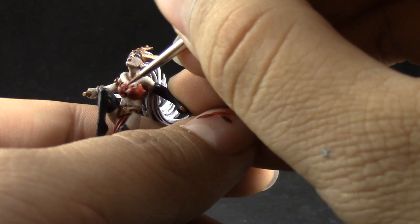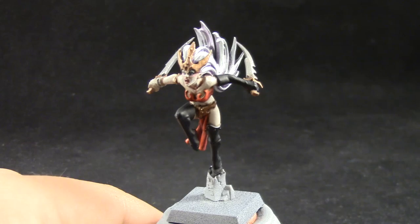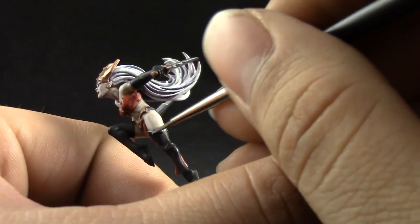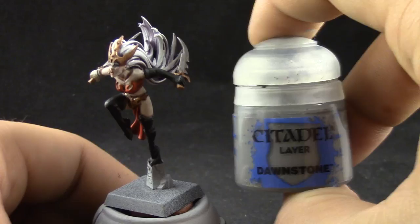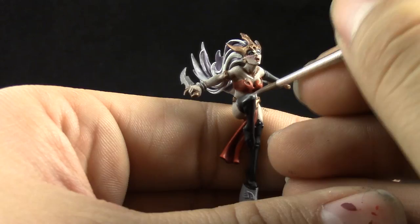We're very close to finishing up. I'm going to highlight the black with Eshin Grey and pick up the places where light reflects most on the black. Just hold it under the light source and pick up all of the places that are reflecting light. As best as you can, try to pick one position and highlight those places. Then I'm going to use Dawnstone and pick the places that most reflect light on those same spots — just try to be consistent and it looks pretty good.